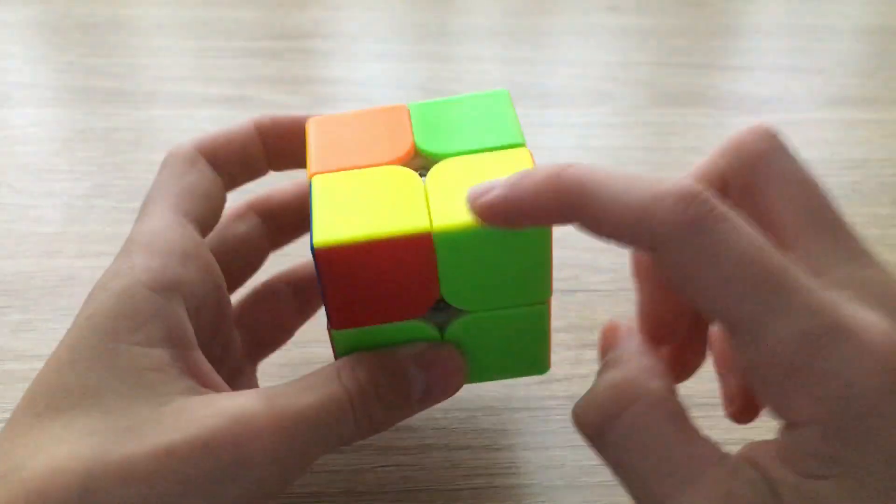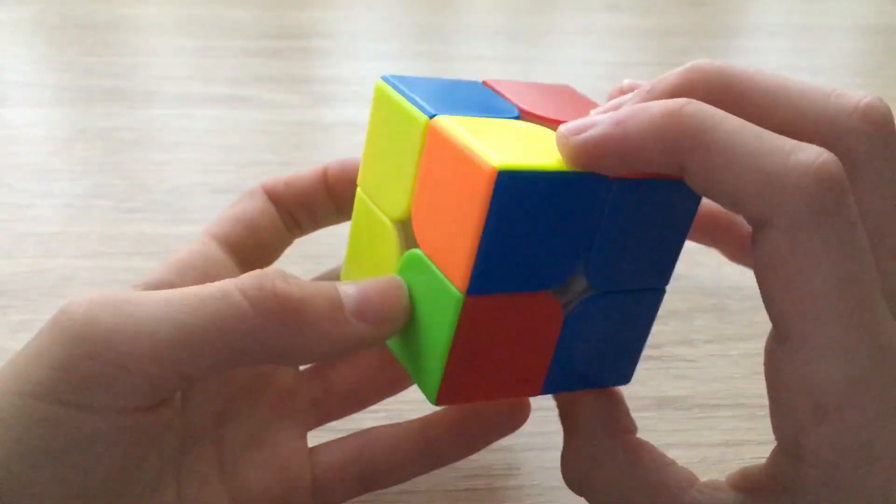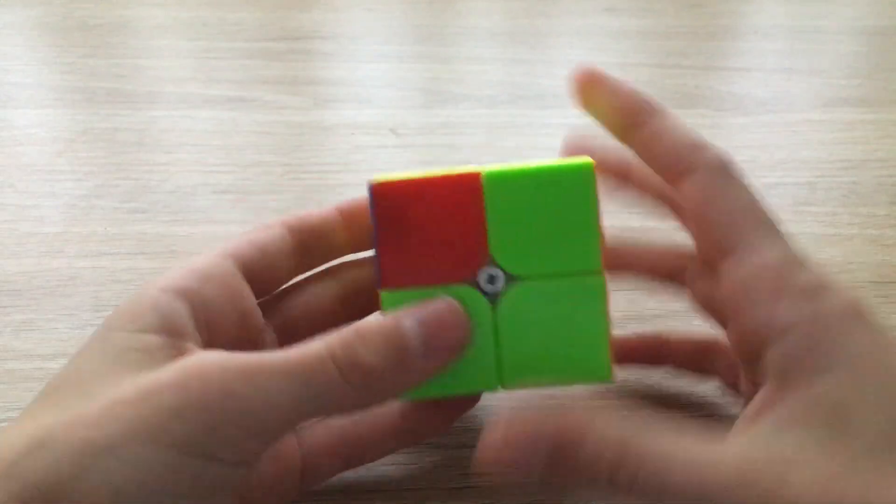Here, this is the only correct corner — none of the others can be. Now you do the algorithm: sexy move three times on the right, rotate left, three times on the left, and the corners are all in the correct positions.